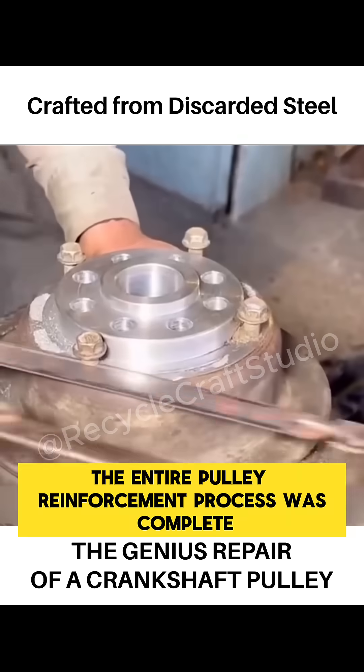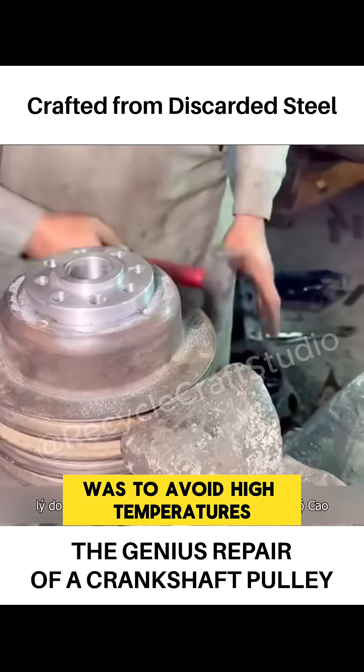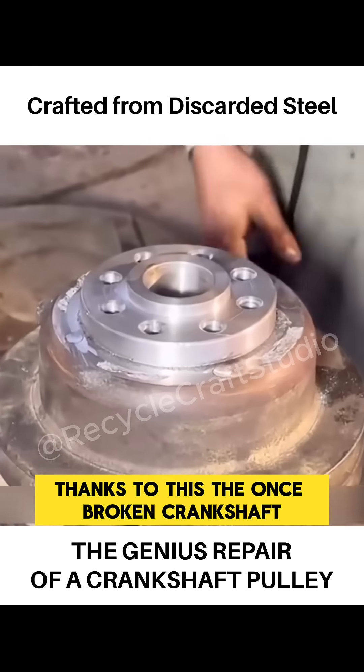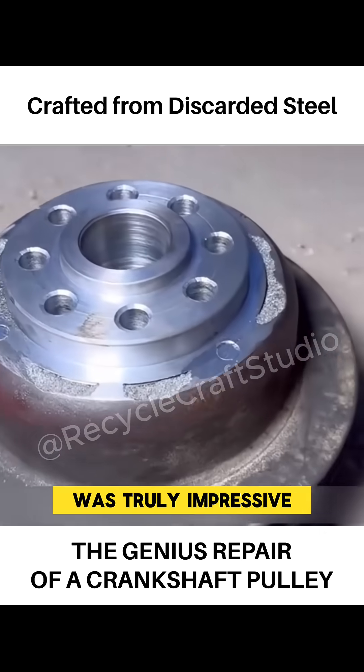At this point, the entire pulley reinforcement process was complete. The reason welding rods weren't used was to avoid high temperatures that could deform the pulley. The limiting bolts proved to be the best repair solution. Thanks to this, the once broken crankshaft pulley could now function normally again. The craftsmanship of the man with the glasses was truly impressive.